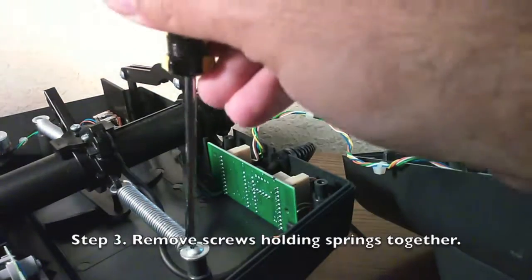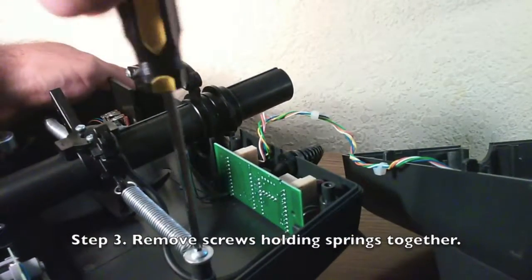Step 3. Remove the screws holding the springs together. Do the same for both.